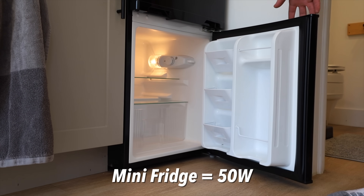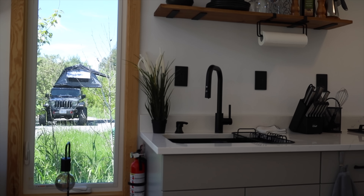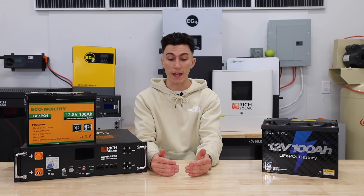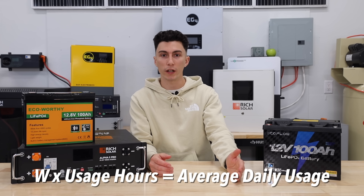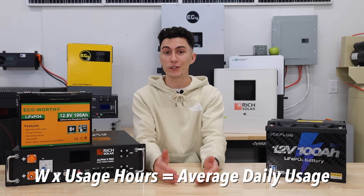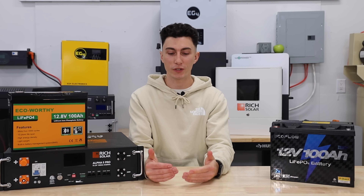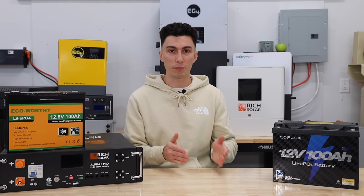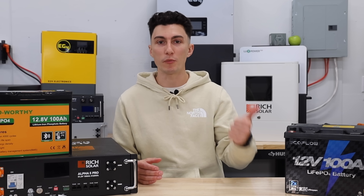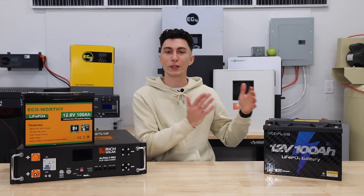His mini fridge was about 50 watts, a UV bulb for water treatment is about 100 watts, and he has some kitchen appliances and a TV. The goal is to find out how much power you're going to be using every day — take the wattage from each device, multiply it by the hours you plan to use it each day, and that gets your average daily usage. We recommend using the largest numbers possible for this math. If he's Airbnbing throughout the winter, guests are going to be using way more lights and more power for heat, so go with those numbers.